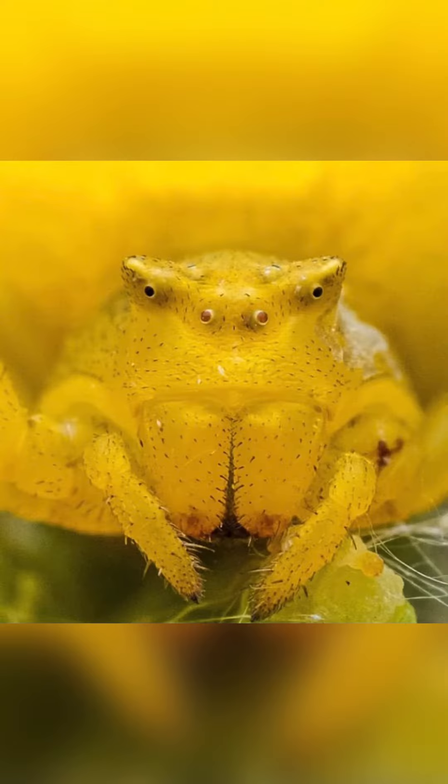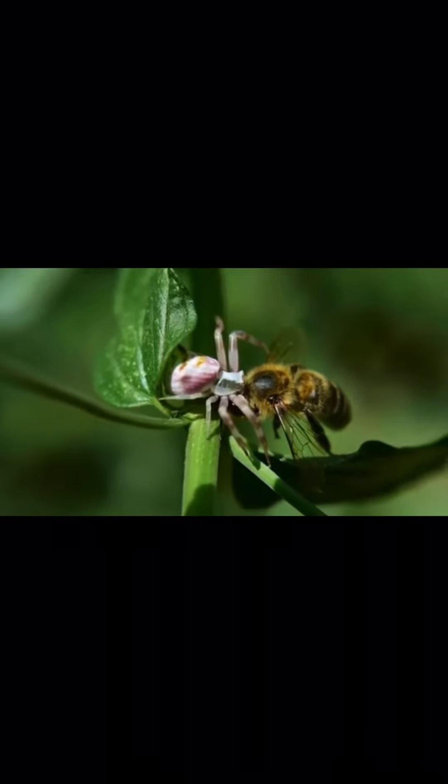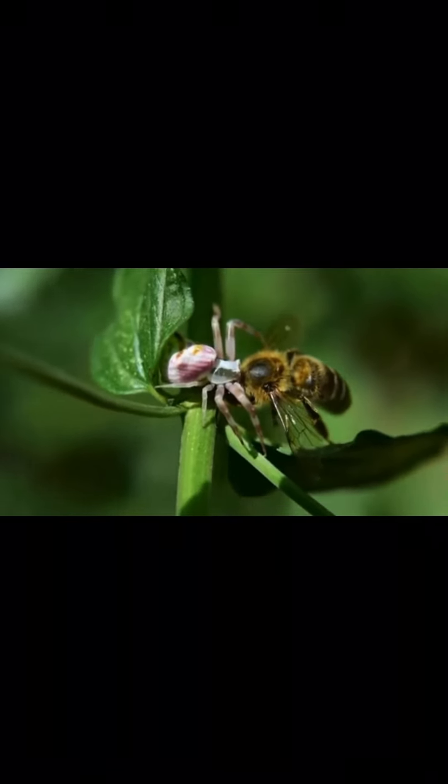Spiderlings from egg-sacks woven later, on the other hand, remain in the egg-sacks through winter and emerge in early spring of the following year when prey is far scarcer, necessitating the use of pollen feeding to supplement nutritional and energy needs.